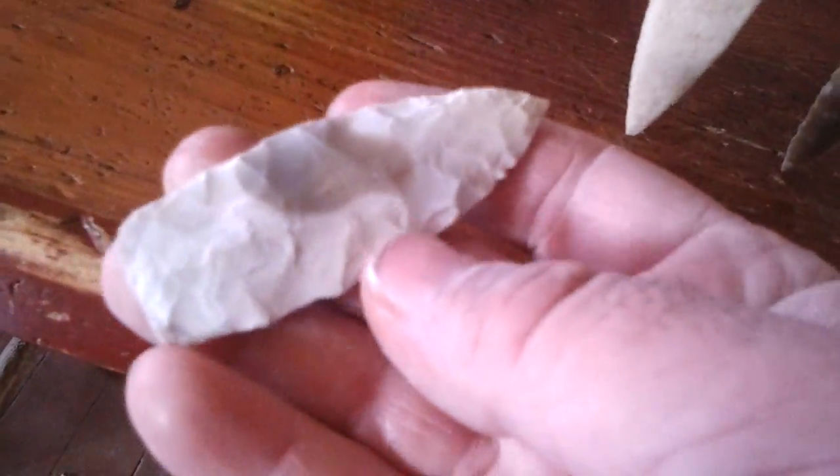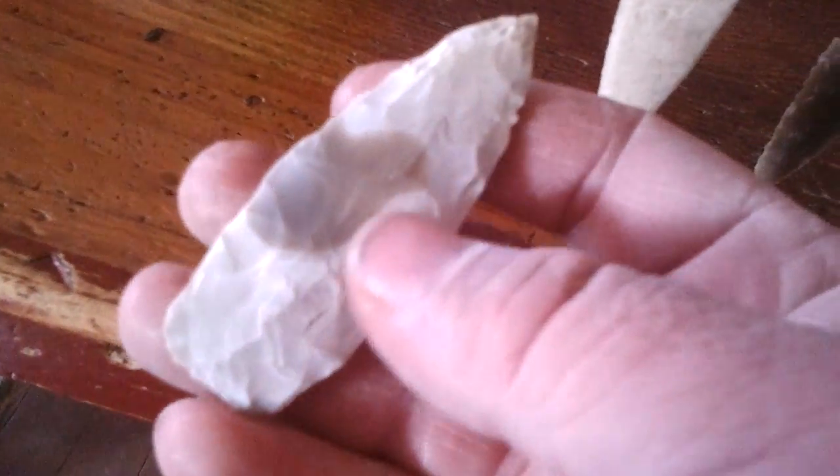Here's another little preform I got. I'm working on. I don't know what kind of stone it is but it's pretty neat. Got a little work to do around the edges of it. I might just leave it like that, like a lance point. I ain't sure. We'll see.